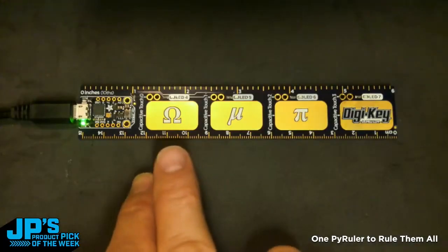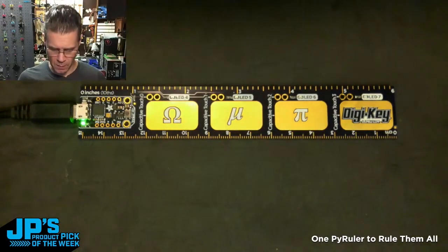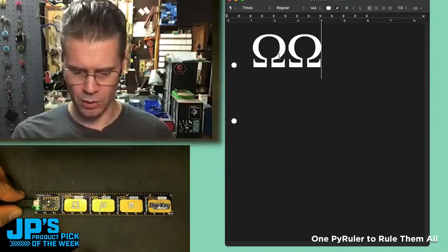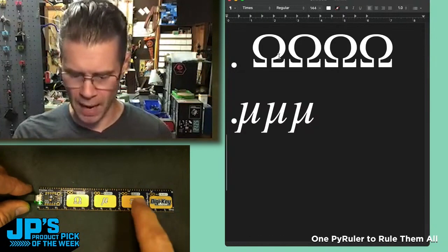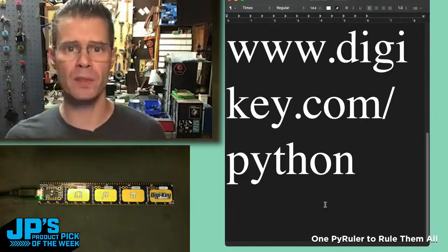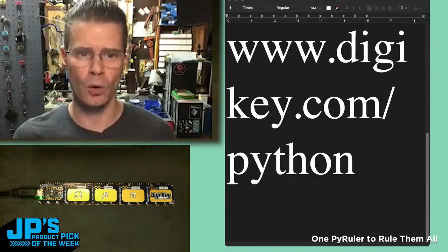You can see here on these capacitive touchpads we have some suggested uses. This is a way to set up a little special keyboard that's really purpose-built for your engineering writing needs — the Ohm character, the Omega, the Mu for micro thingies, and Pi. And then also this DigiKey logo here on the end will actually type in the URL for DigiKey's CircuitPython site and go there.